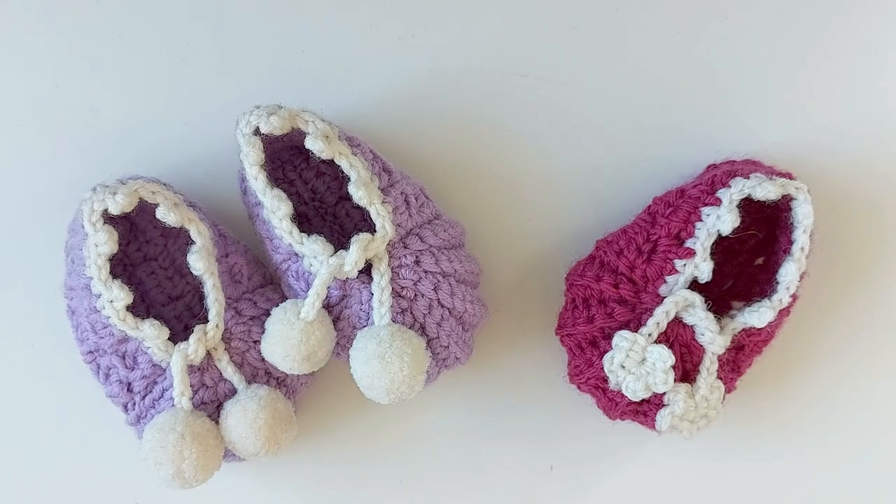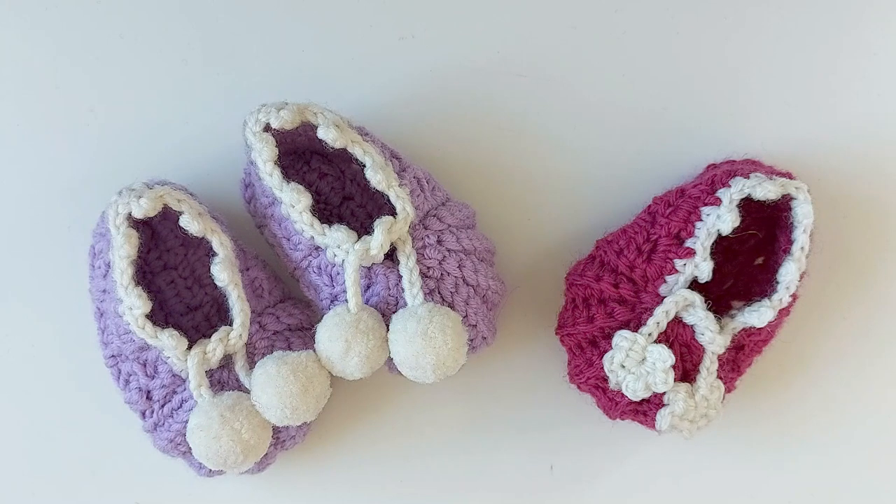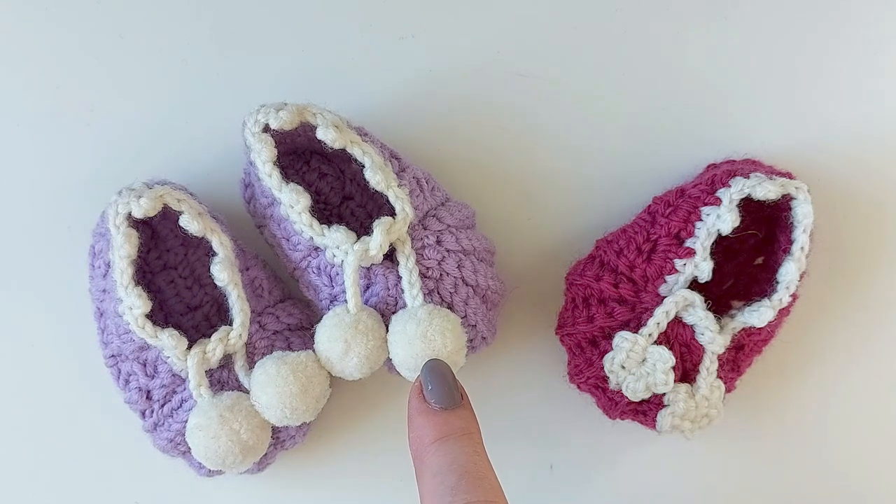Is there somebody among your friends or family who is going to have a baby, or are you going to a baby shower soon? Here's what you could give as a gift: these cute baby booties. They have slightly different trims — this one has pom-poms and this one has little flowers.